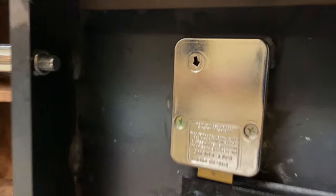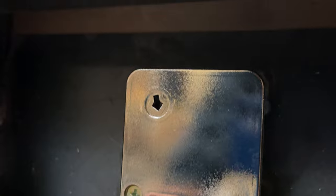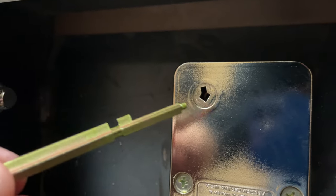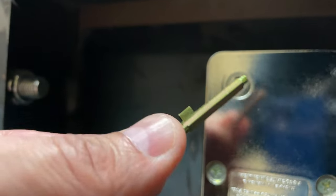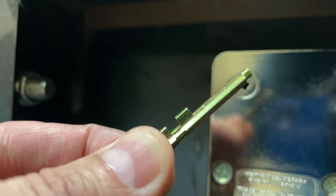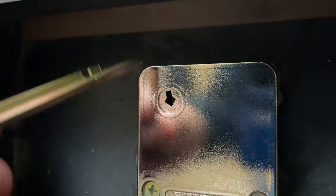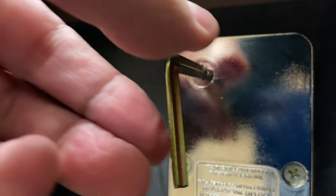Now it's time to insert the change key. The profile of this hole will only allow the key to go in one way, and you want to make sure that you insert this little flag piece all the way through — the end of this key will stop when you reach the back of the lock. Then you want to turn the key 90 degrees counterclockwise.